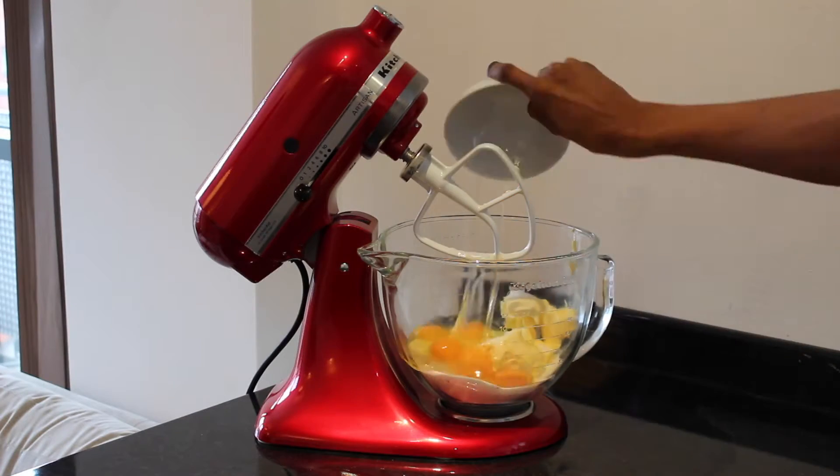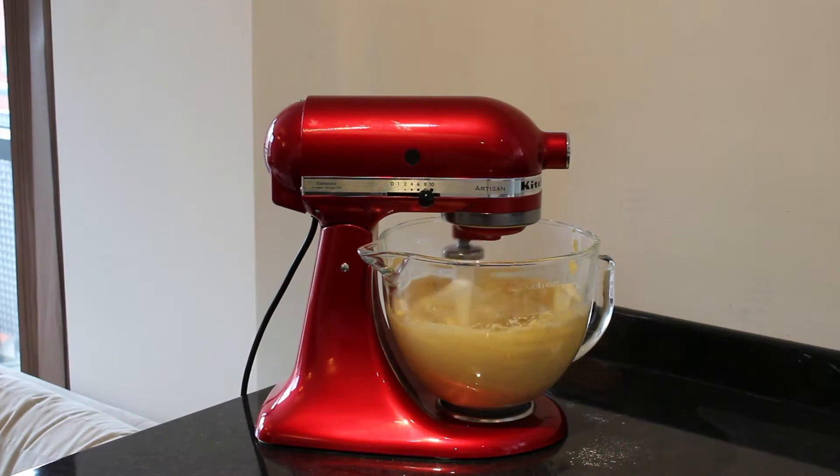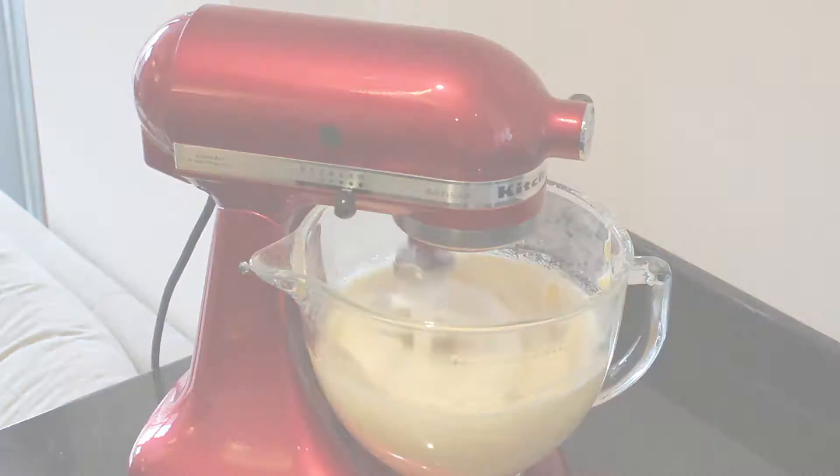To prepare the cake mix there are two methods you can use: the all-in-one method or the creamy method. For the all-in-one method simply place all your ingredients into a mixing bowl and beat on high for about five minutes. This method is best if you have an electric mixer, otherwise it takes quite a while to get the mixture smooth.